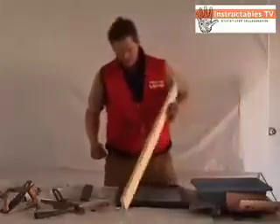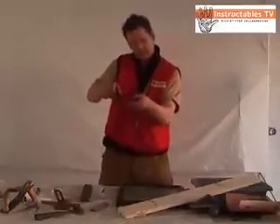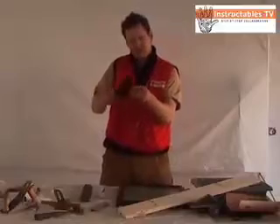But when you start packing wood with it, you start getting a little burr, the burr gets folded over. It's not a strong edge.